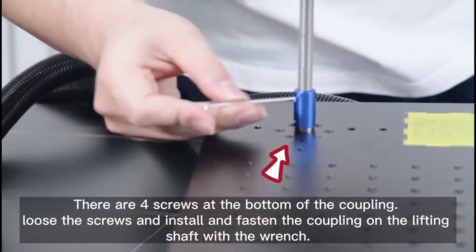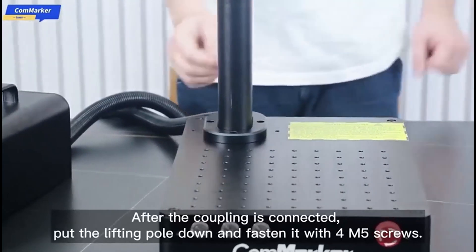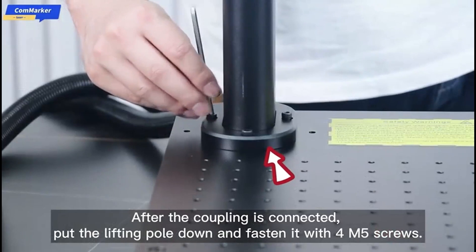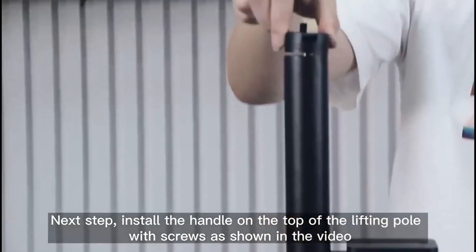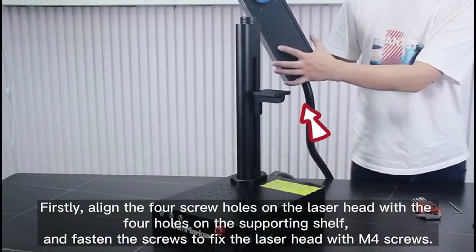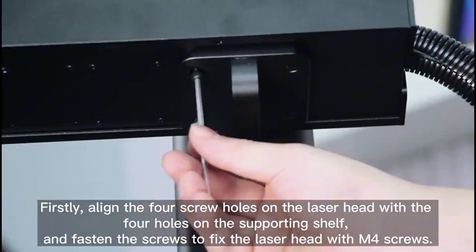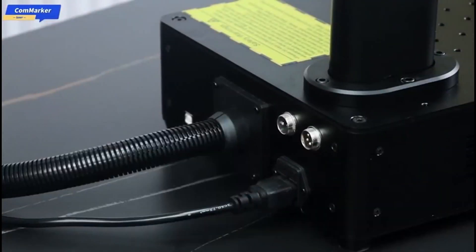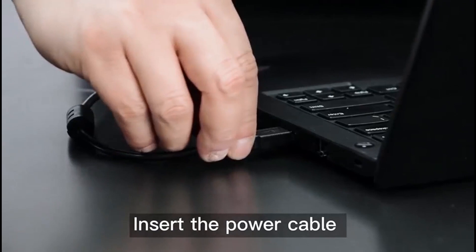Also, its high-speed precision galvanometer allows for incredibly fast engraving speeds of up to 15,000 millimeters per second. This makes it ideal for businesses where time is money. Plus, it's compatible with popular software like Lightburn and Escad 2, so you have plenty of design flexibility. Overall, if you are looking for a highly professional laser engraver for business use, this one is the best option for you.